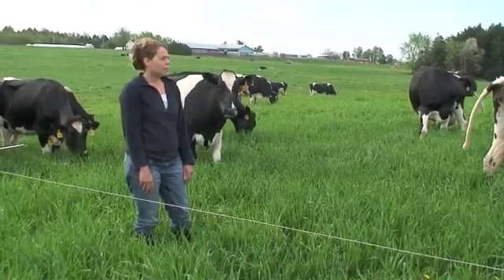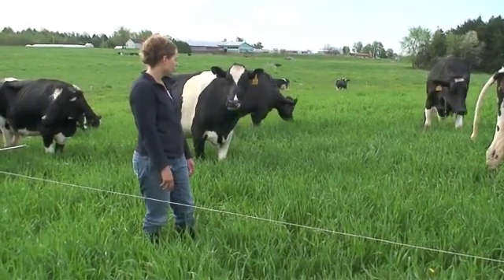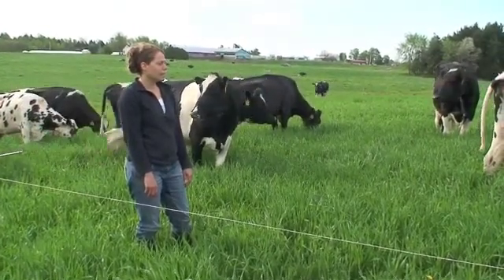It is May 5th, 2010 today, and the triticale is 15 to 24 inches in height. Earl's been grazing this for the last three days.